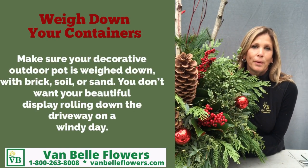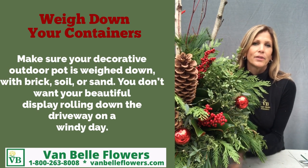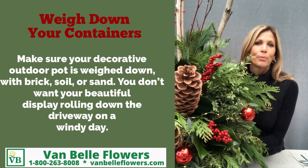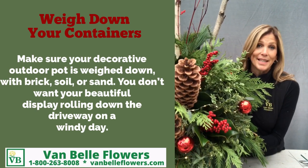Make sure when you put your porch pot in your decorative outdoor container, you weigh that pot down with either sand, bricks, or some other soil — you don't want to have your beautiful display rolling down the driveway on a windy day.